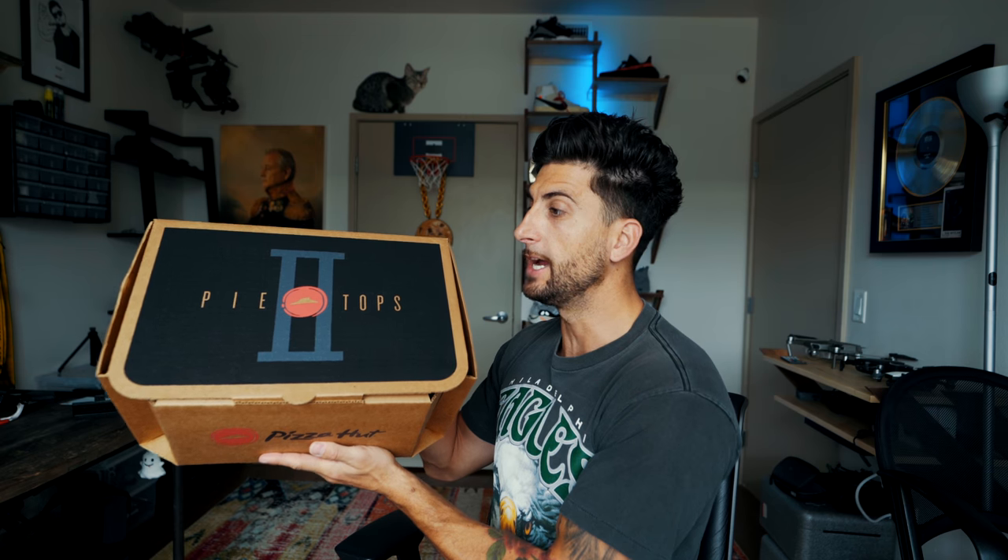Before I jump into this, I just want you guys to know that this isn't a sponsored video — this company did not pay me to do this. Without further ado, these are the Pizza Hut Pie Top sneakers.